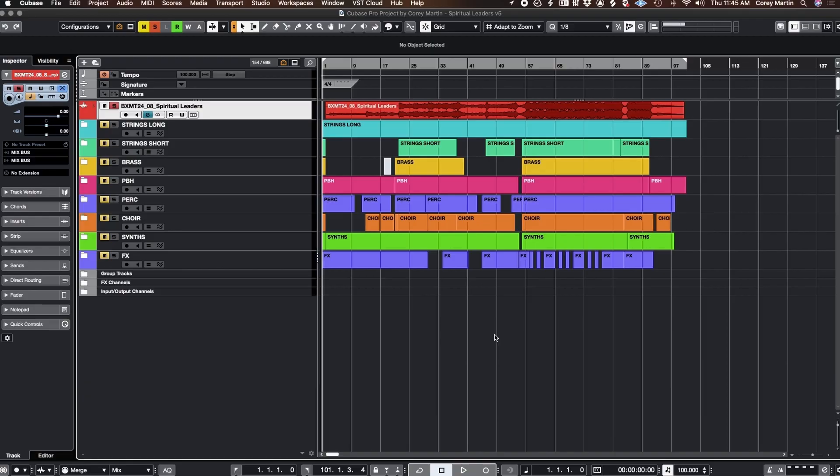First off, you'll notice we're listening to the master. This was mixed and mastered by Rob Beaton — I play that because his mix and master is just so much better than mine. So let's go ahead and dig into the intro.